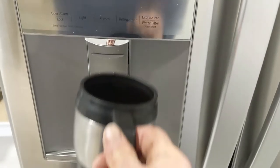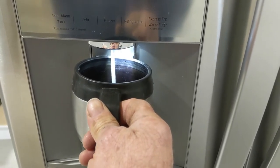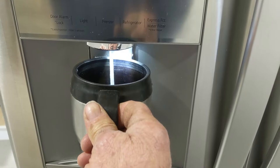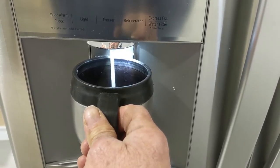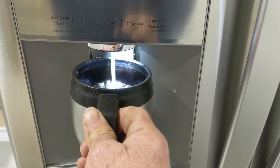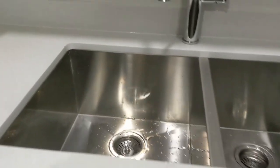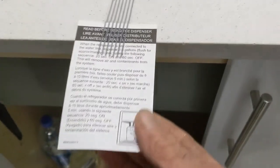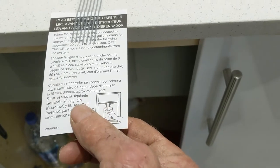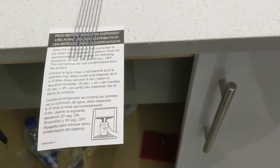Here we go guys, let's see if it is working. I was just looking at the instructions — it says two gallons of water need to go through before it's good to drink, so I'm just gonna do that and keep going.